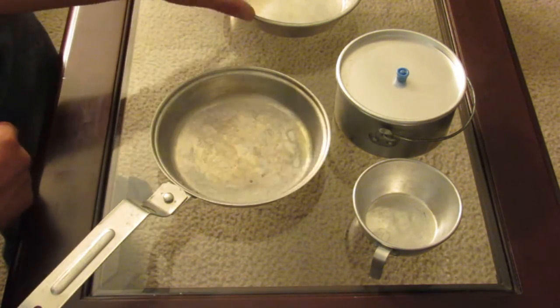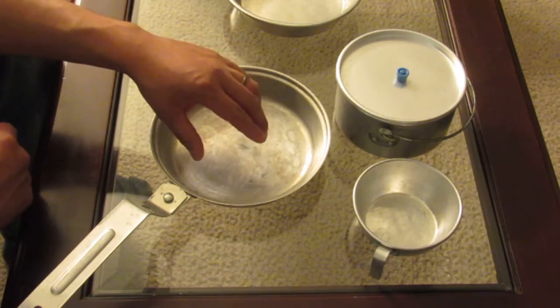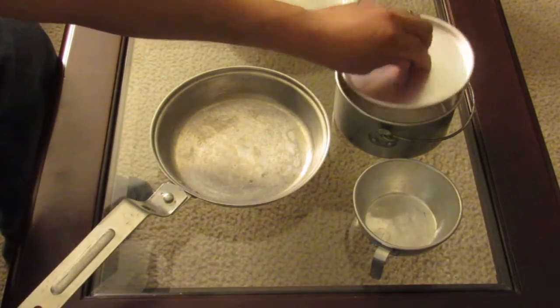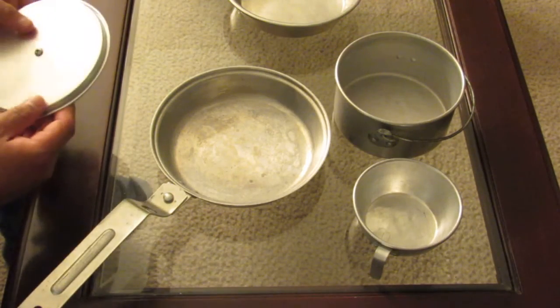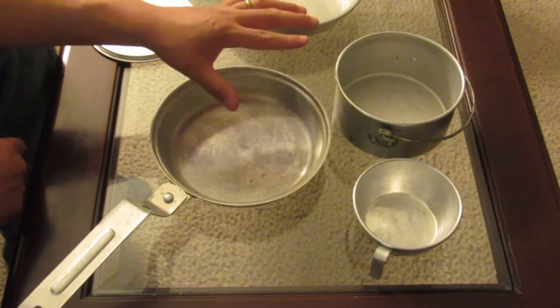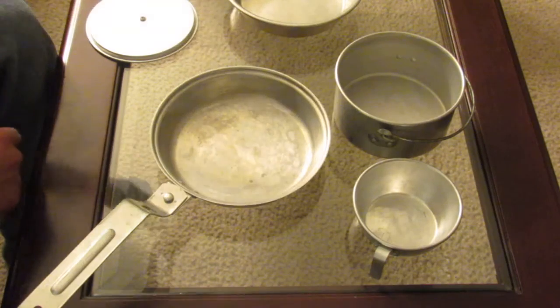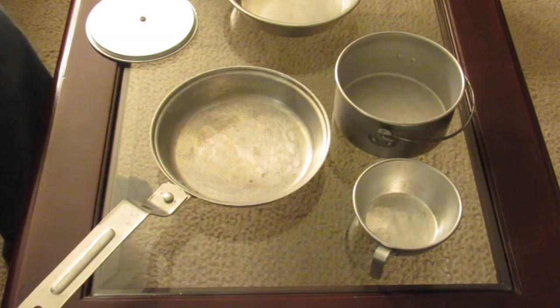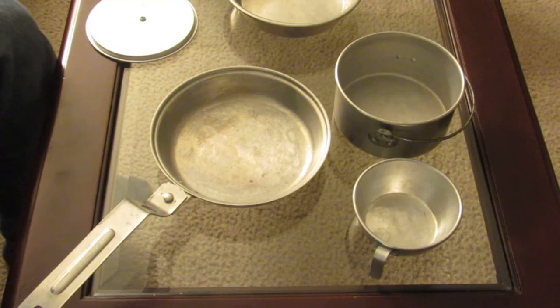So you've got two ways: one person eats out of one side, one person out of the other — or if it's just you, cook in one end and eat out of it. If it's your wife and kids, you've got three containers so somebody can even eat out of the little one. Get some camp cookware, or just go to the dollar store and get a pack of knife and fork. All of this fits into that little container.